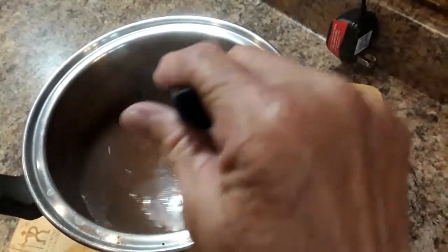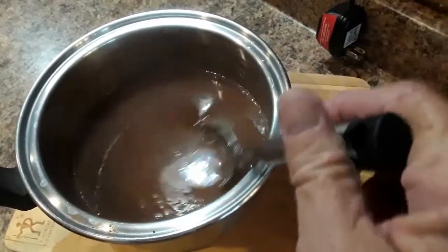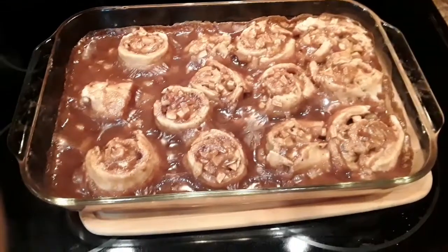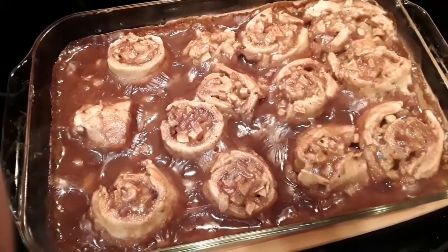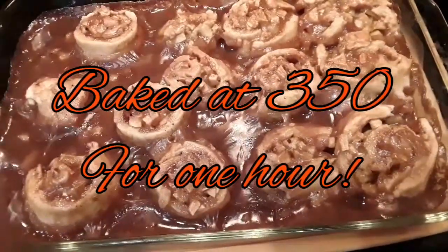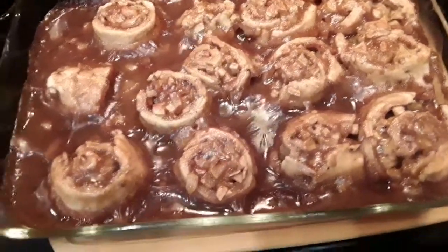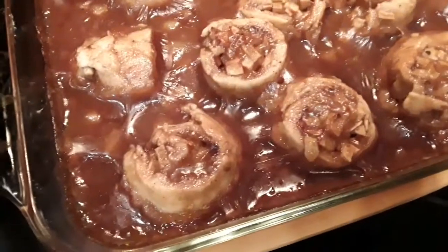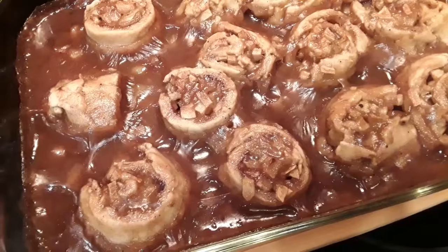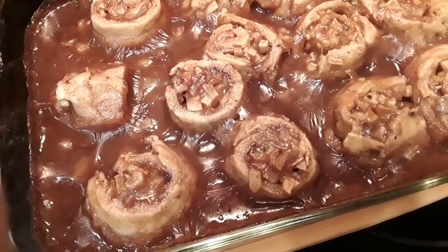I'm now going to pour the cinnamon sauce over the apple dough. I took the apple pandowdy out of the oven — I cooked it for one full hour. The cinnamon sauce is all soaked into the apple pandowdy, it looks so good. It's still bubbling hot and it's going to be delicious. I'm going to let it cool for a little bit and then I'll serve some up.